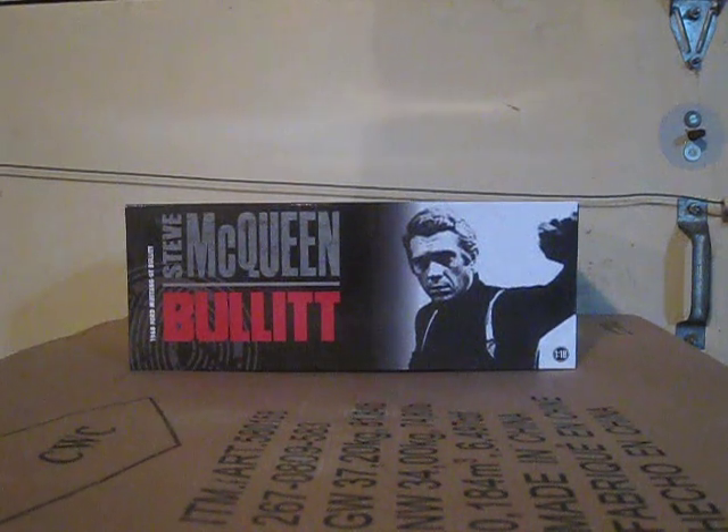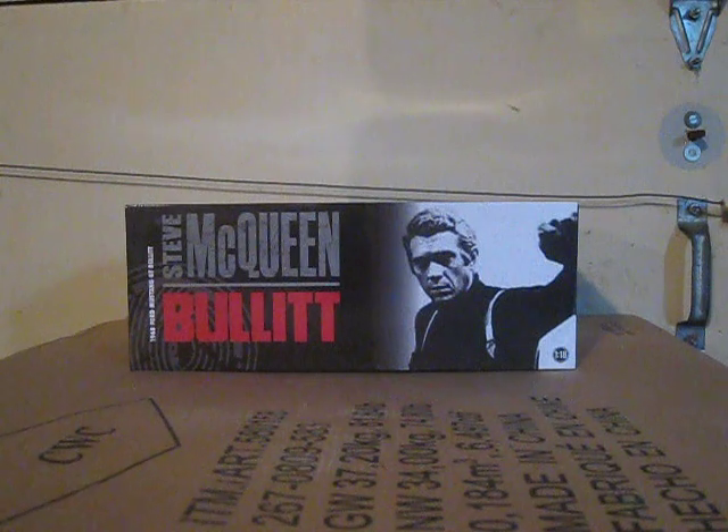What's up everybody, this is Chris from Diecast Model Reviews and today I will be unboxing my new 1968 Ford Mustang GT Bullet by Greenlight.